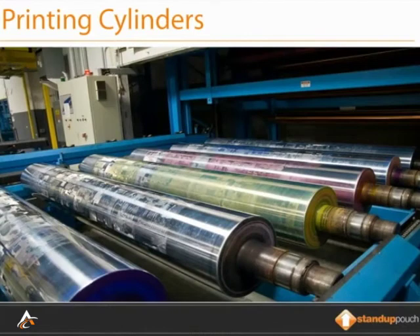What's great about Rotogravure printing, besides the incredible print quality, is this: each color of a printed pouch requires one cylinder. So if you have four colors on a pouch, it needs four printing cylinders; five colors, five cylinders, and so on.